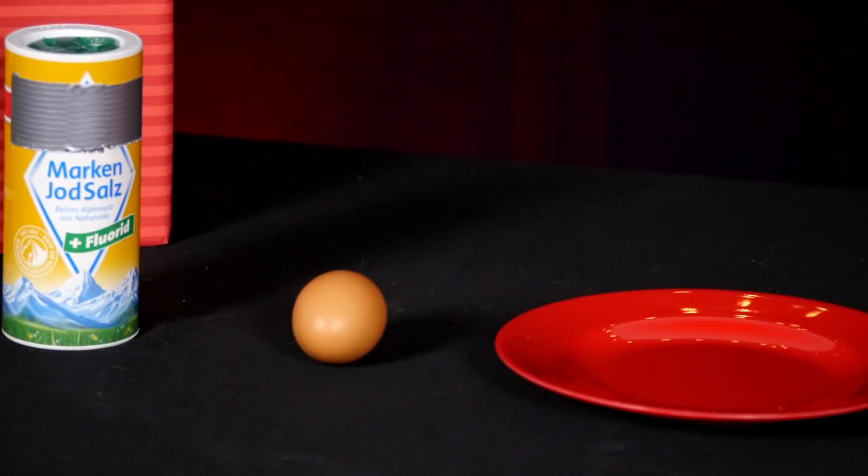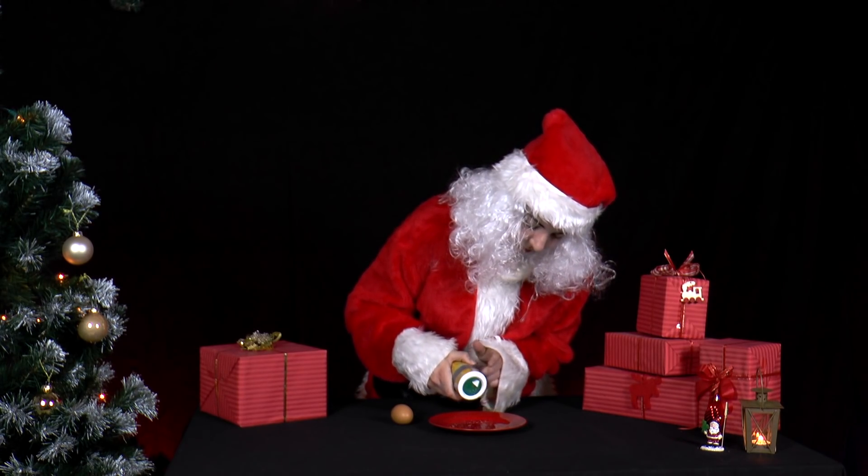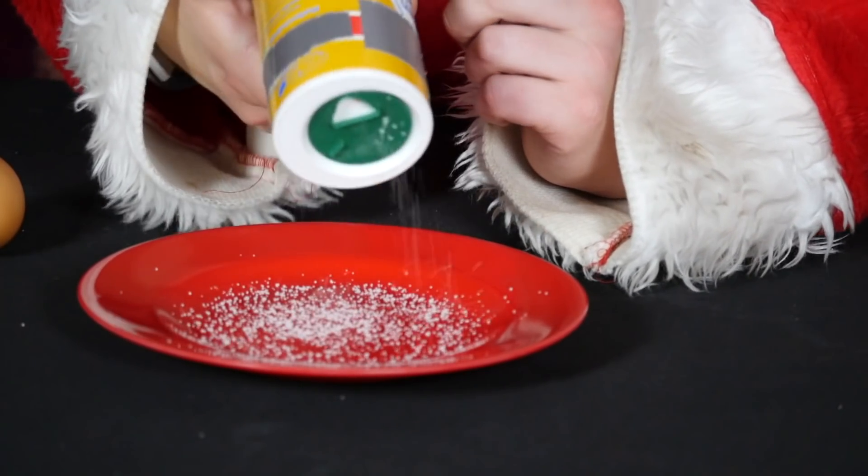Mrs. Santa recently heard about the Egg of Columbus and wants to try and make one herself. This is done by managing to stand a raw egg on its bottom without it falling over.